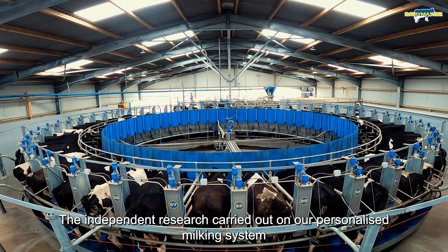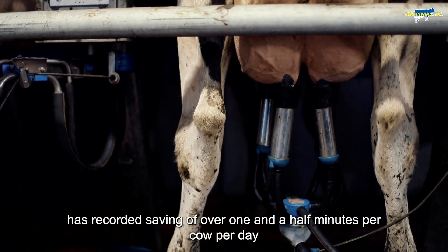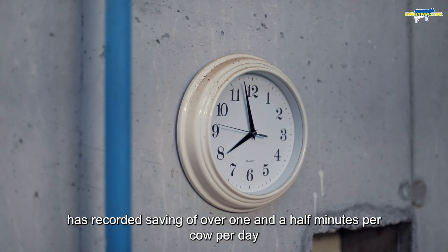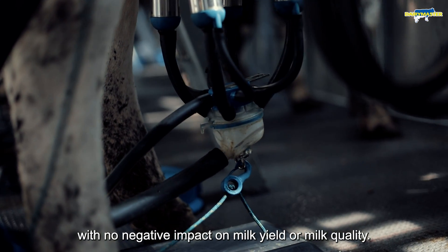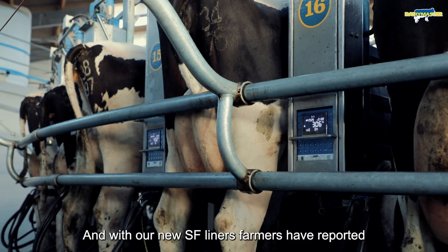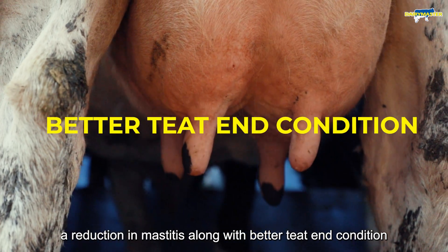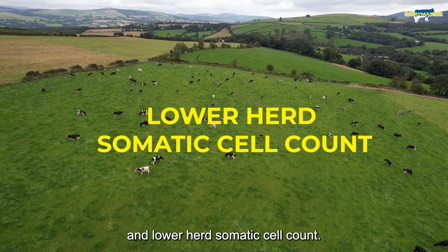Independent research carried out on the personalised milking system has recorded savings of over one and a half minutes per cow per day, with no negative impact on milk yield or milk quality. And with our new SF liners, farmers have reported a reduction in mastitis, along with better teat-end condition and lower somatic cell count.